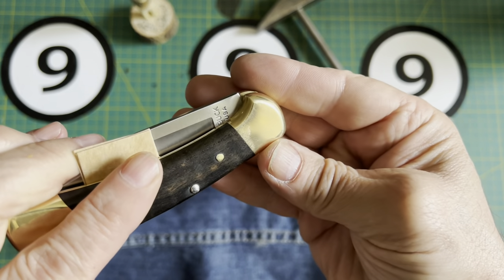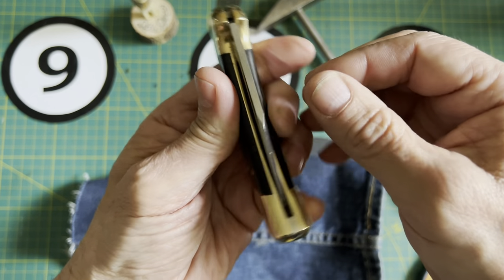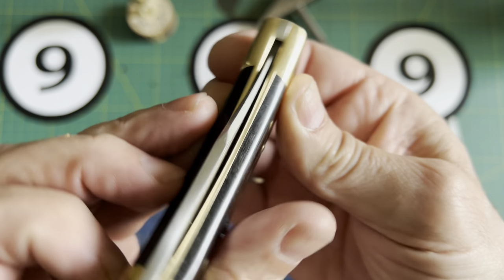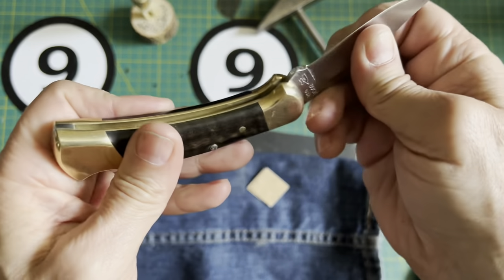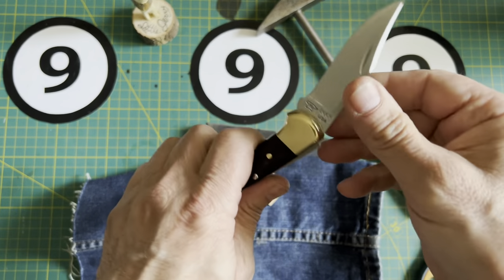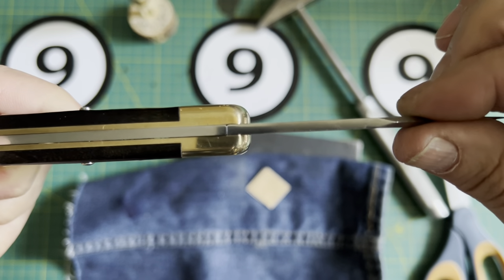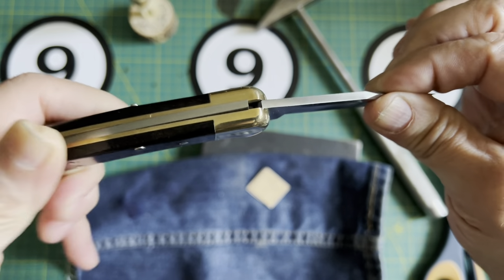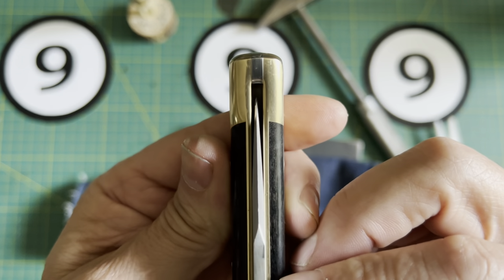So far so good — haven't scratched anything. Let's go back and check it out. It is dead-nut center right now. There's no movement. That side-to-side — it's gone. Let's see where it lands naturally. Check it out — we actually moved it.